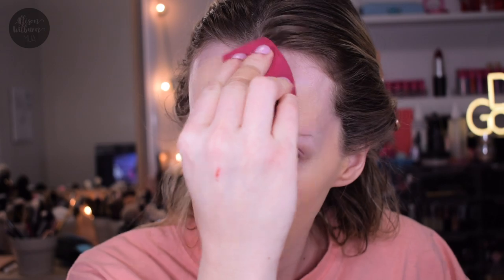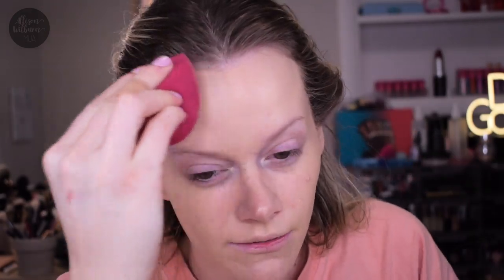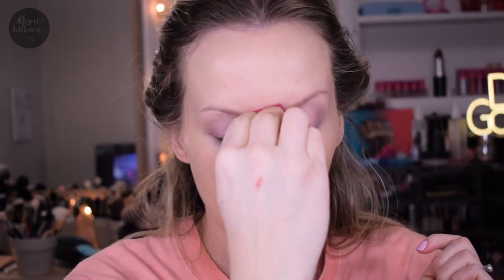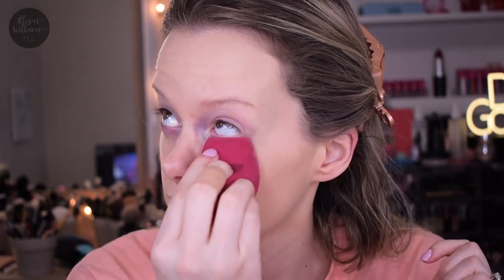So here is one layer of that — definitely a medium coverage. You can still see some of my spots and things, but otherwise it's really evened out. The only negative I could see so far is that I feel like I had to use quite a bit of foundation to cover an area that I might not have had to with other foundations. It blends in really fast, which is nice, but it doesn't move as far. So it's almost like you're going to have to use more than you might with a foundation that spreads further.